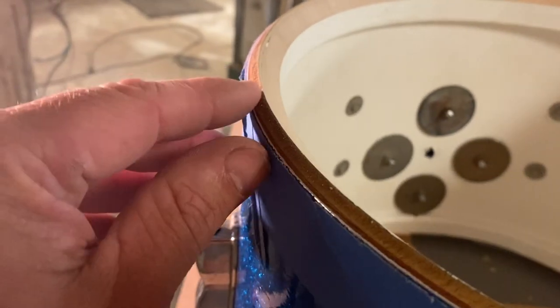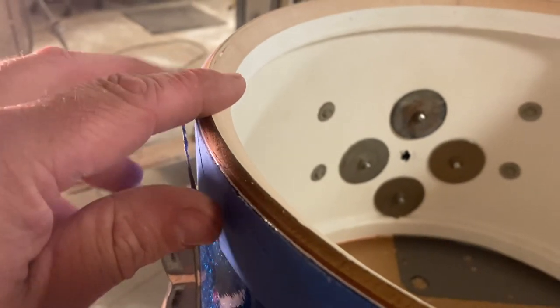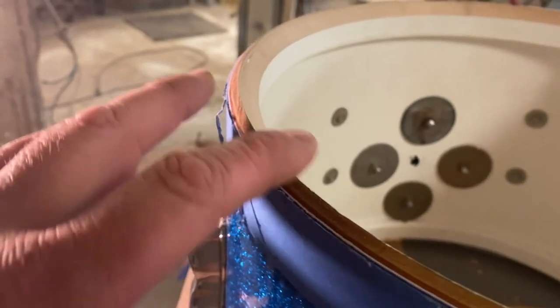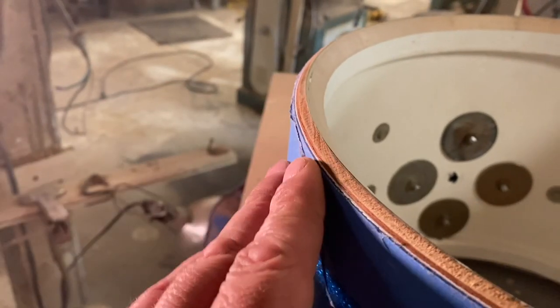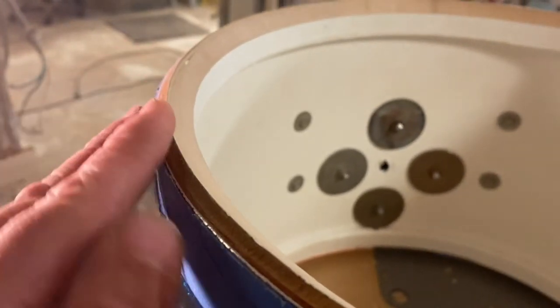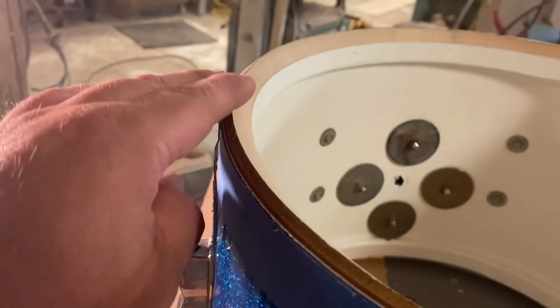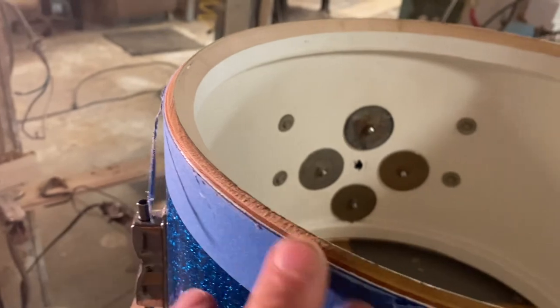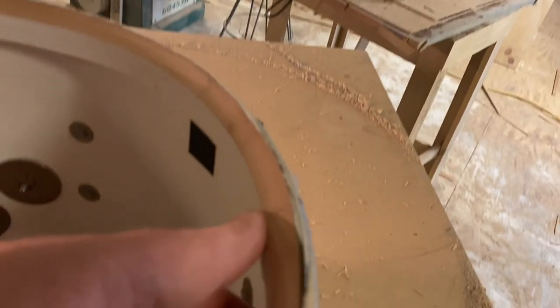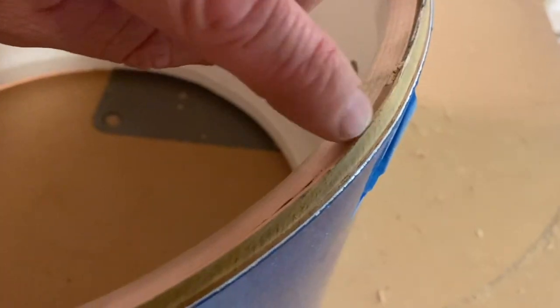I brought it right almost to a point — it may even be a point in some spots — but I really tried not to get it 100% sharp because I'm going to sand it all out. I'll start with 150 grit and work up to 400. You can see the inconsistency of that re-ring — look, it's thicker right there than it is here. That's how they used to do these things.